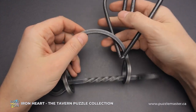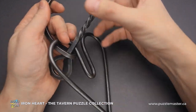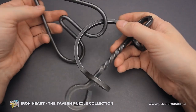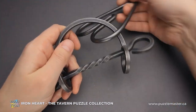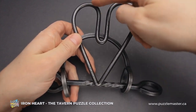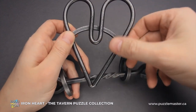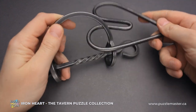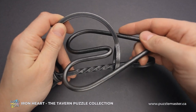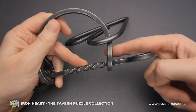And now I'll show you how to solve the Iron Heart puzzle. If you move the heart around, there is not much going on, but if you notice, there is a part in the middle of the heart that goes quite deep inside and creates a loop. That's exactly the part we will use to solve the puzzle, since you have to put this loop inside the other loop right here.